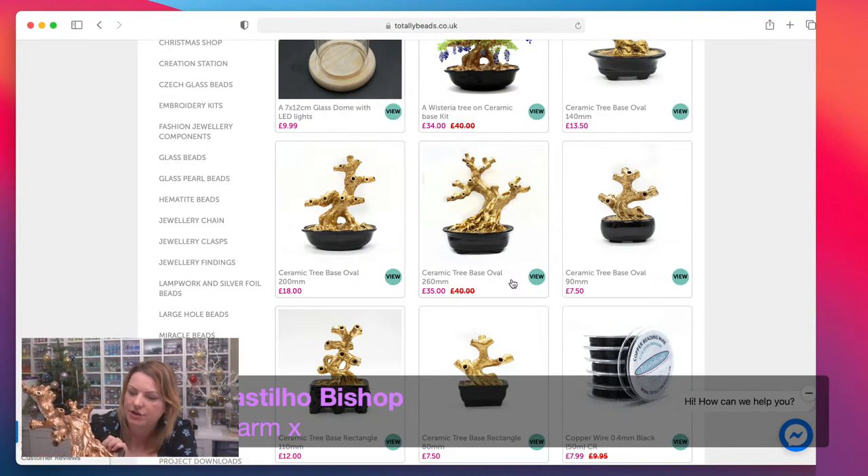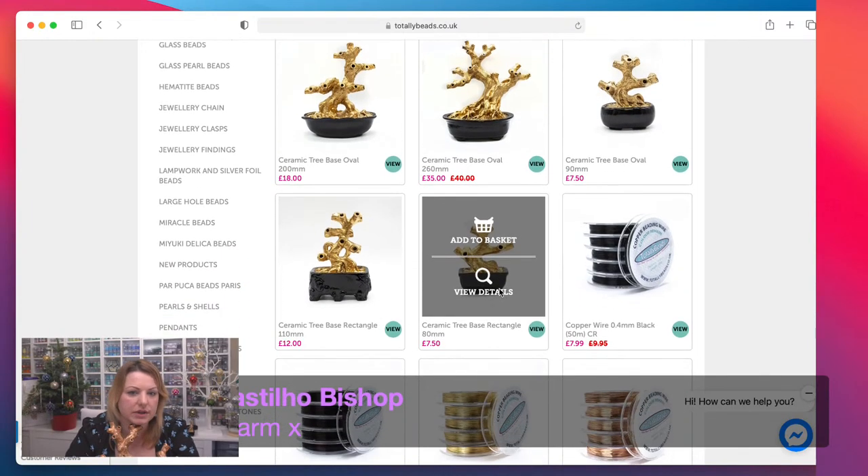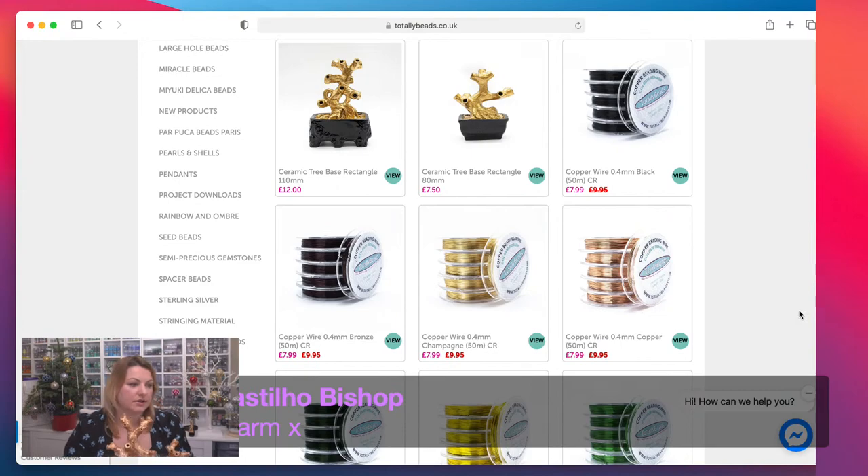I haven't done a big tree yet but I really want to do one for the lounge in my lounge colors. If you do anything that big you'll need about five strands of chips — I'll take you through how many you need for each size. The 26 centimeter base is really large. The very tiny ones are still going to give you a seven to eight inch tree. Now the wires — these are on offer too, usually ten pounds, now 7.99, so 20% off, plus you get the five pound discount if your basket is over 25 pounds.